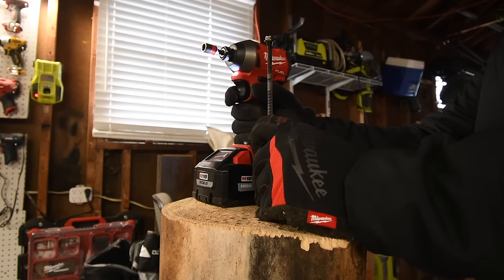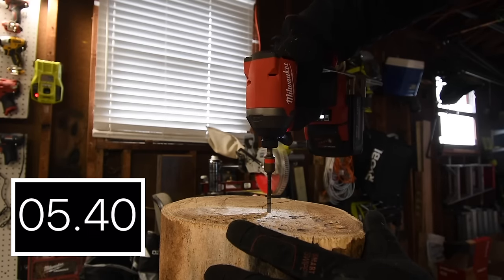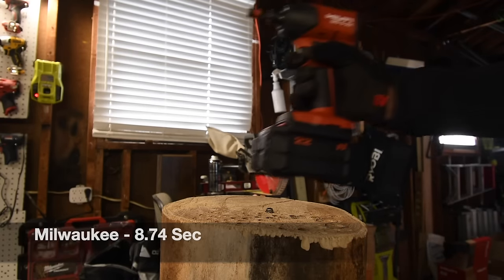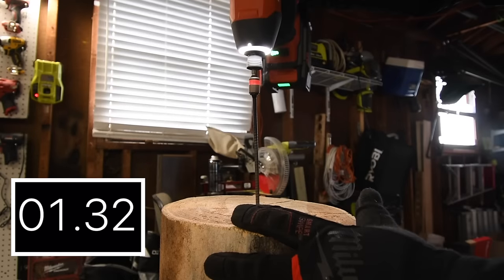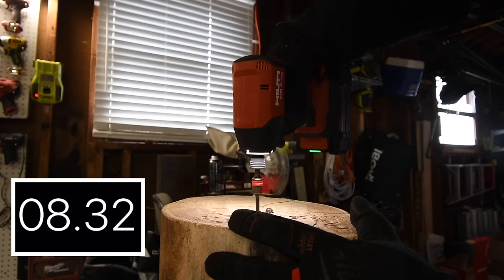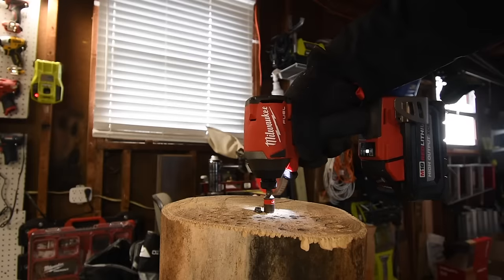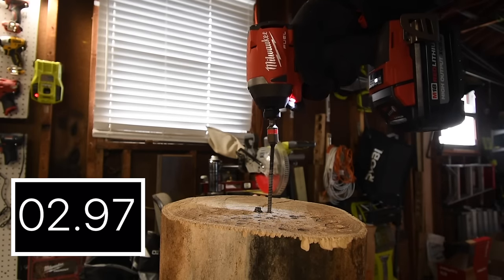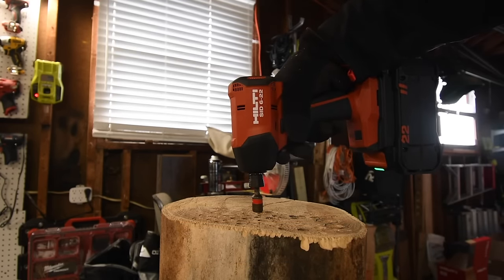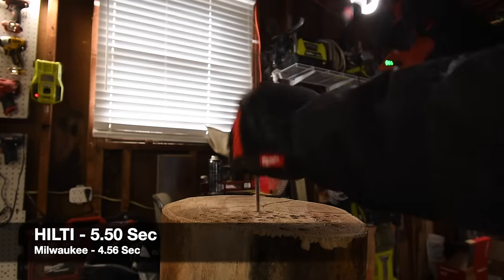All right so next let's do an 8 inch Timberlock. Time — Hilti's is next. Time. All right let's take the Milwaukee's out. All right next let's take Hilti's out. Excellent.